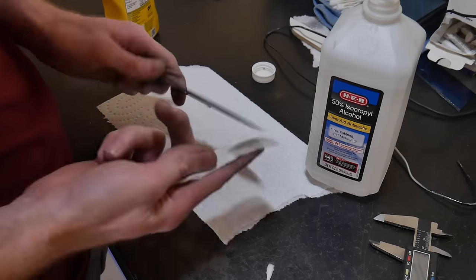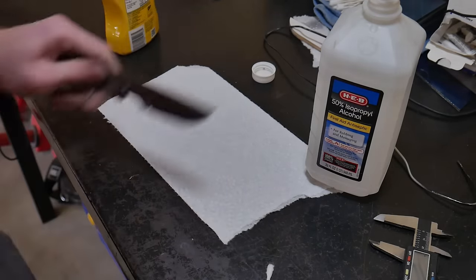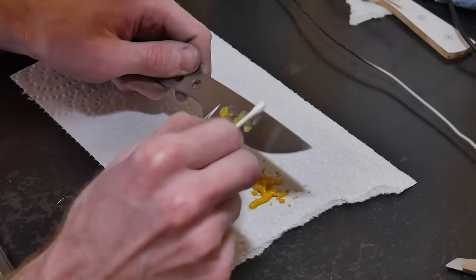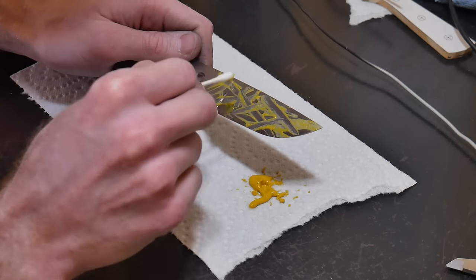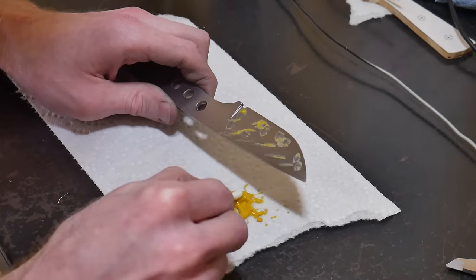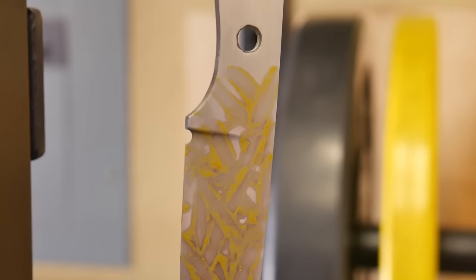We're going to attempt a mustard patina. We clean the blade off then apply some mustard with a Q-tip. Make sure the mustard has vinegar in it — it's the vinegar that does the etching. Less is more with the mustard. Let it etch for around 24 hours, which I've found works best.